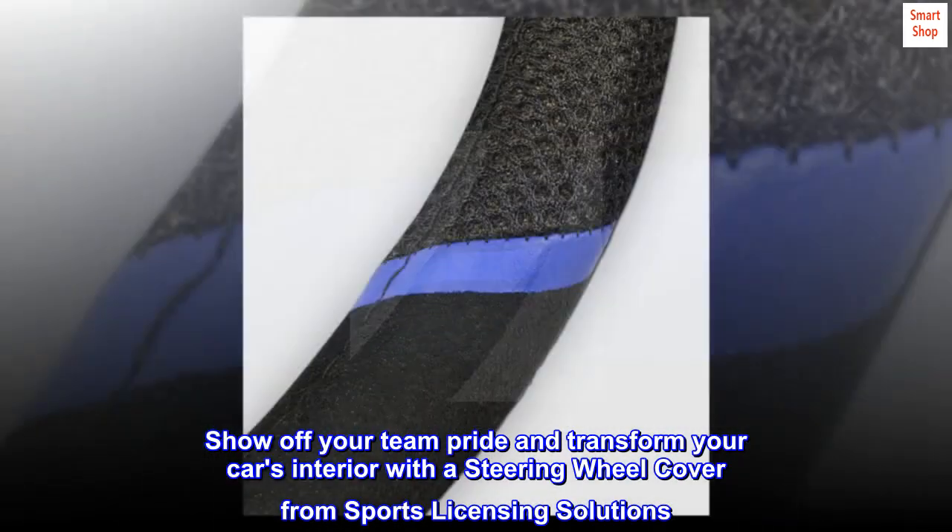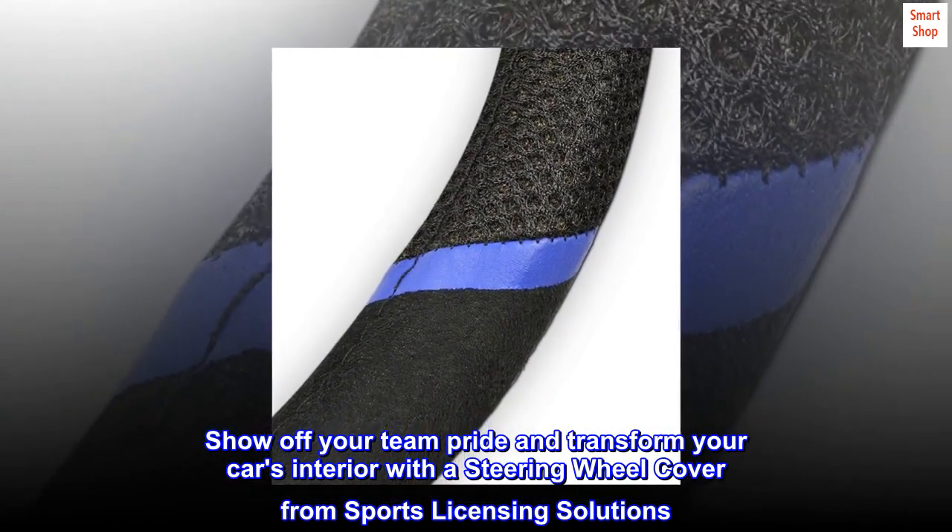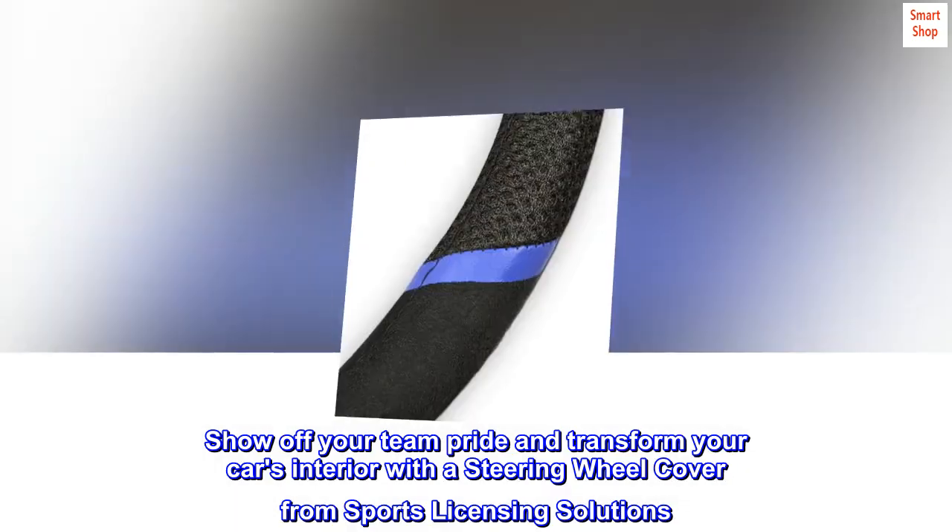Show off your team pride and transform your car's interior with a steering wheel cover from Sports Licensing Solutions.